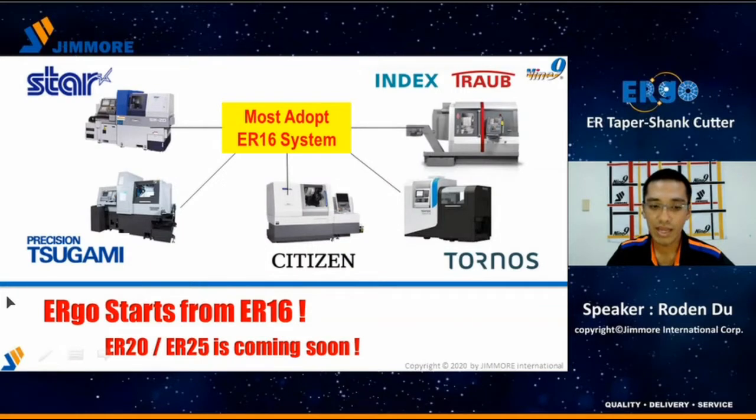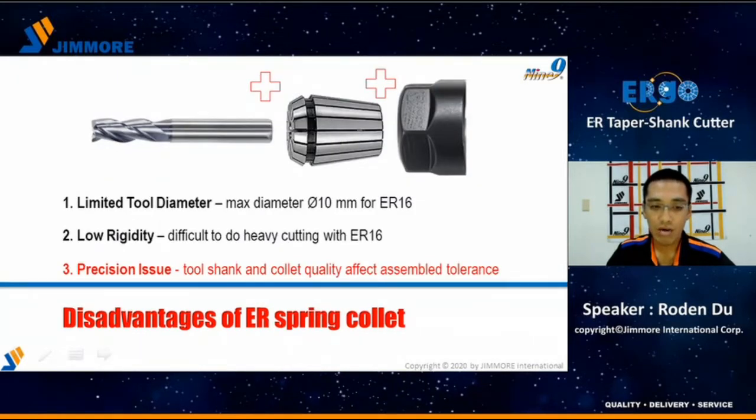Most Swiss-type lathes adopt the ER16 clamping system on their machines. Due to the narrow space and the limitation of the ER spring collet, we see the opportunity. Our target is to replace the spring collet. As you know, the disadvantages of the ER spring collet are as follows.